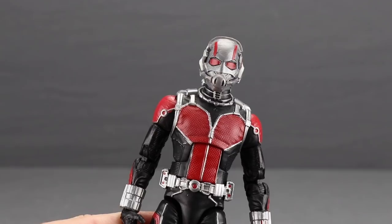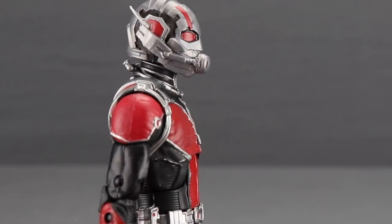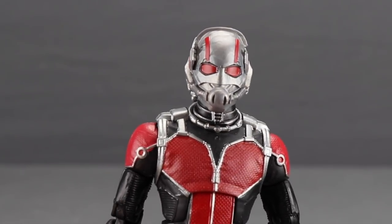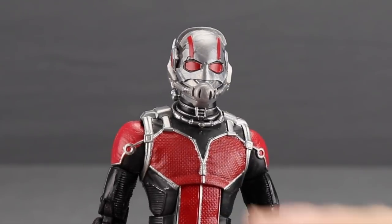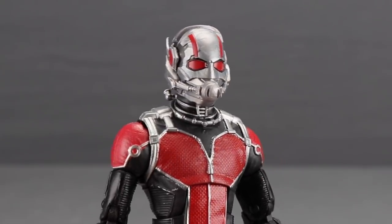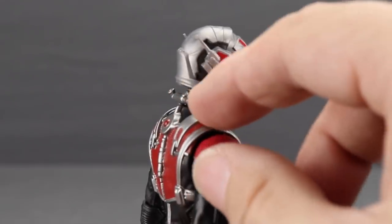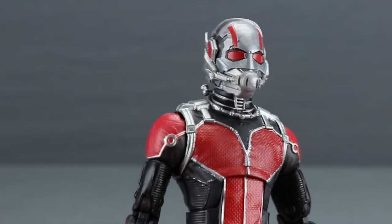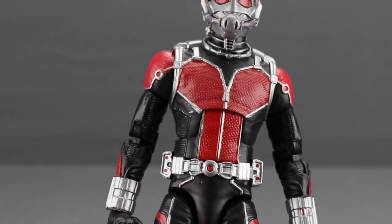For the figures themselves, starting with Ant-Man: this figure appears to be essentially a reuse of the previous first Ant-Man movie figure from Hasbro, but with a new head sculpt featuring a more accurate-looking helmet. The helmet has metallic silver, red on the eyes, red striping on the top of the head and sides, and a breathing apparatus covering his face, plus a piece on the back that looks like part of the helmet. Overall, this is a much better and more movie-accurate helmet than what we got on the previous figure.